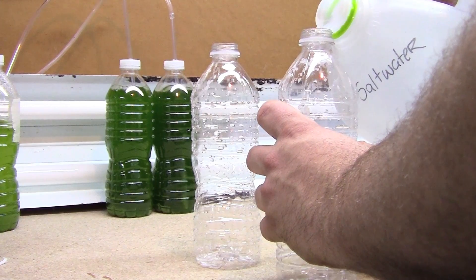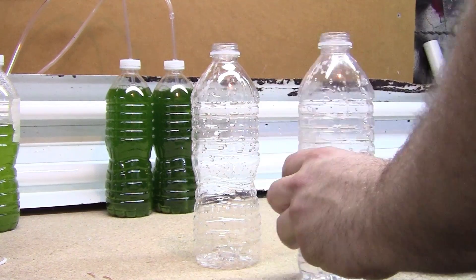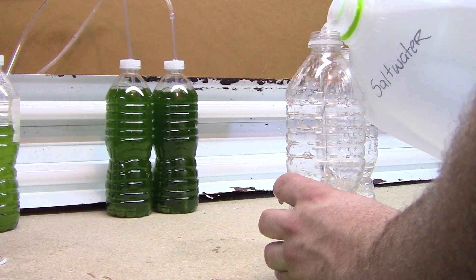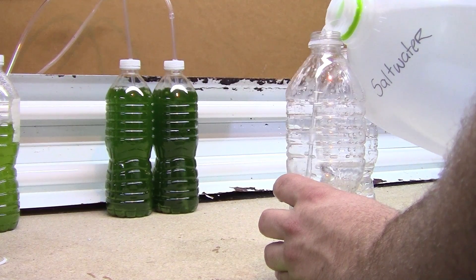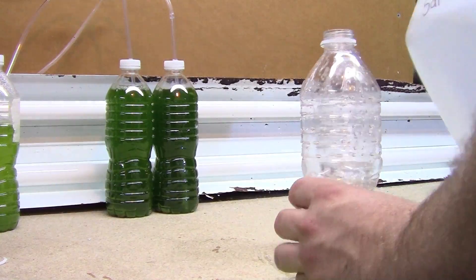Next we're taking some pre-mixed salt water that I mix in a one-gallon jug. I do this because I can mix it a lot faster and it takes the guessing out of it. With my salt, all I need is a half cup per gallon of water to get the right salinity for the phytoplankton.